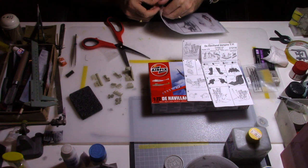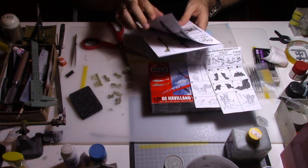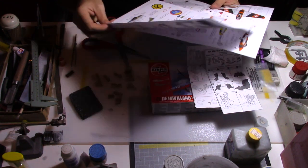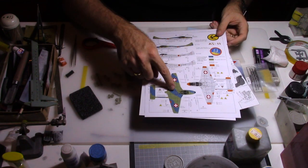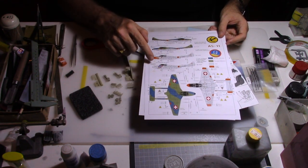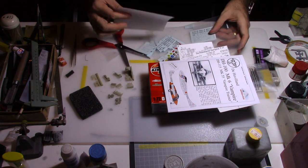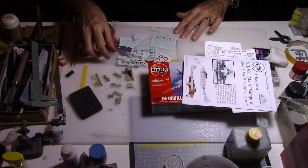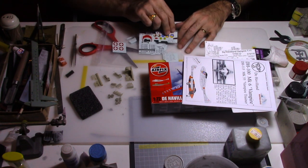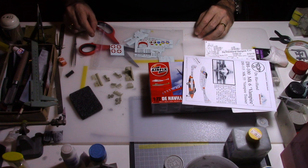For this kit I will use some aftermarket decals that I use on a regular basis. This provider is very, very detailed. I haven't decided yet whether I will do the double-seater with camouflage or the metallic version — that will still be pending, and will be the surprise toward the end of the build. You can see there are a lot of remaining decals from my previous Vampire models.